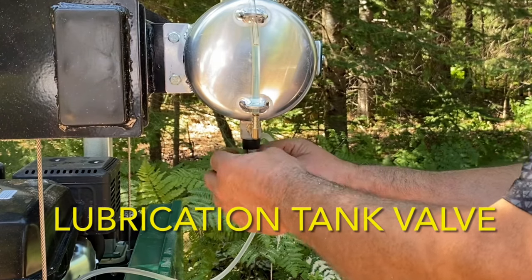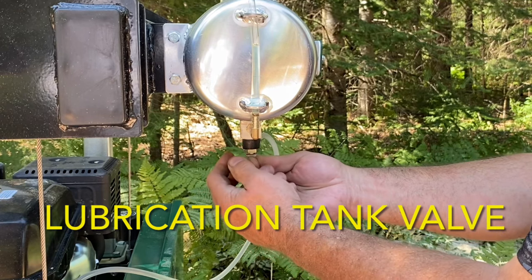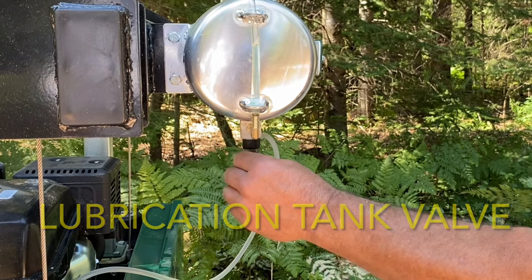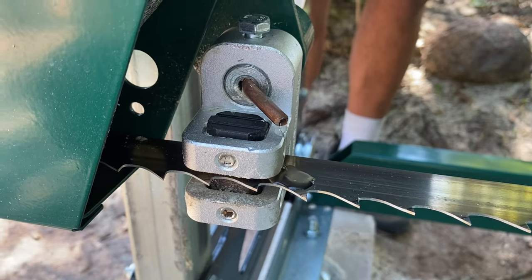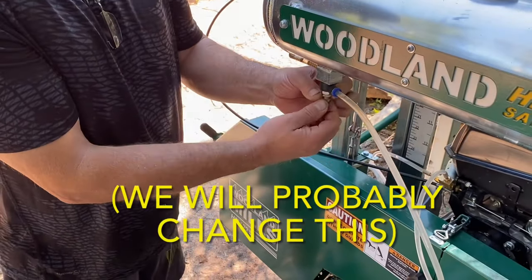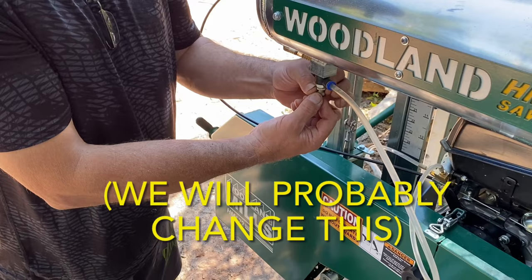Going back to that lubrication tank — we like that it's metal rather than plastic. However, the valve that regulates flow rate is just hard to adjust. It's tricky to get a proper drip rate on the blade, which is very important when you're sawing certain wood types. To be honest, we'll probably end up modifying this in the future and install a different valve — something that's easy to adjust, like we've seen others do online.